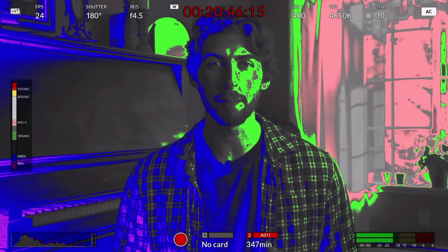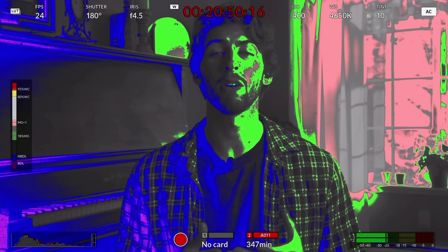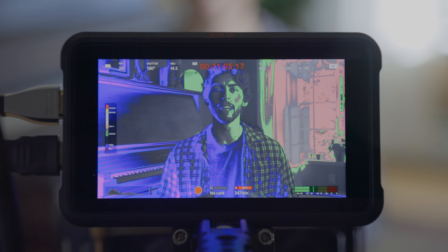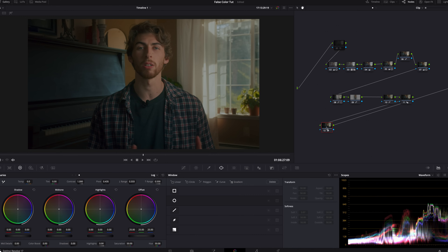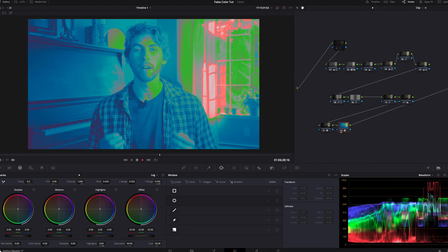I am shooting on a Blackmagic Pocket 4K, and I believe all Blackmagic cameras have false color integrated. But if your camera does not have false color, a lot of external monitors — even cheap ones like Feel World, Andycine — I know Small HD has false color, and I'm using an Atomos Ninja that has false color as well. There are a lot of different ways to access this tool. And even sometimes when I'm editing, I've got a false color LUT that I'll slap on in DaVinci Resolve just to look at the overall exposure values afterwards.